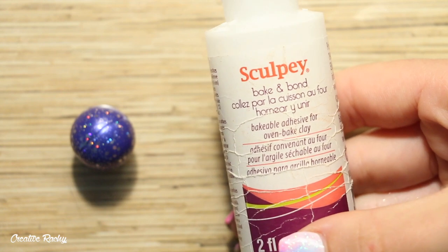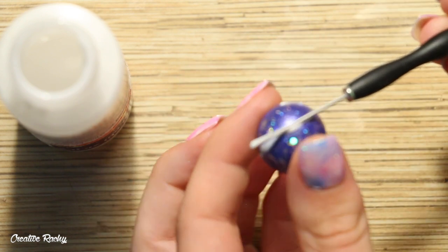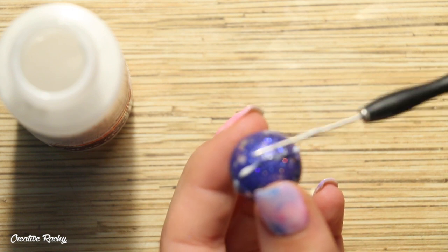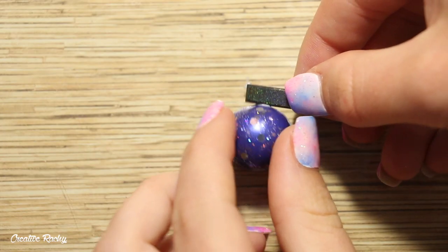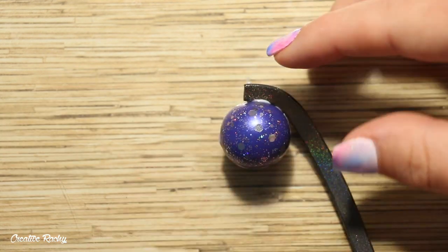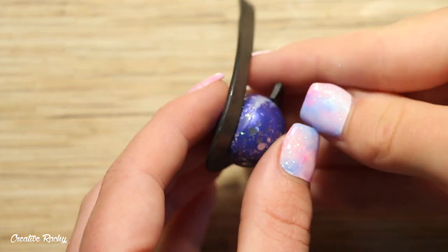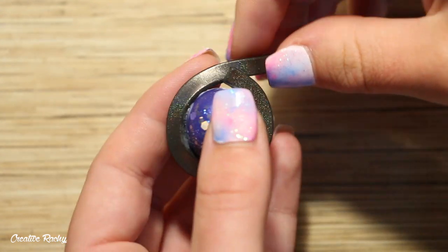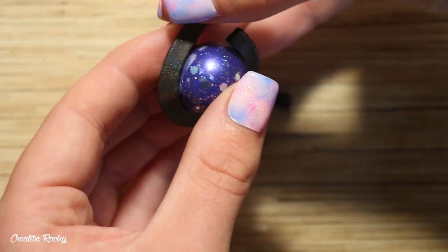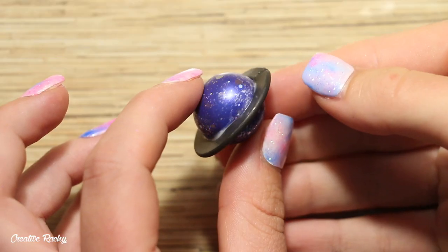To help me attach this onto the planet I'm just using some Sculpey Bake and Bond, which is a liquid clay, and I'm just applying this around the planet before then attaching on the ring.